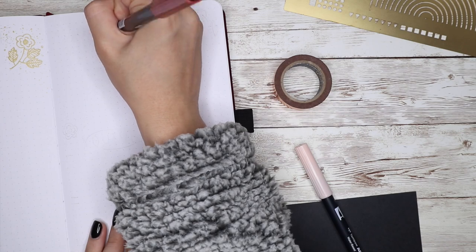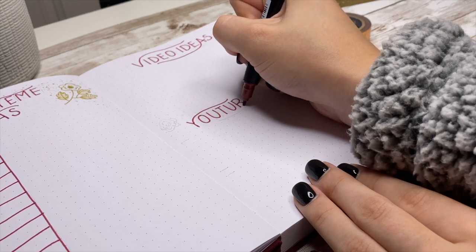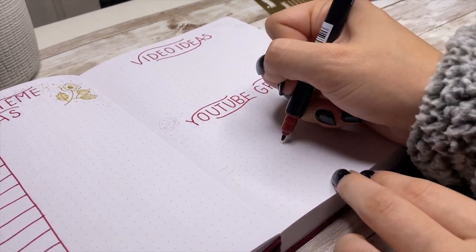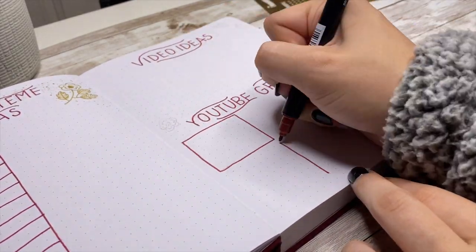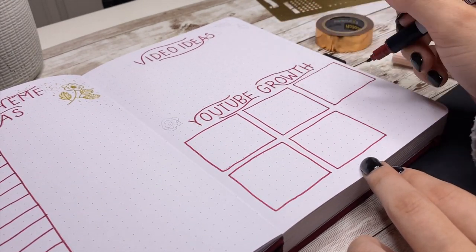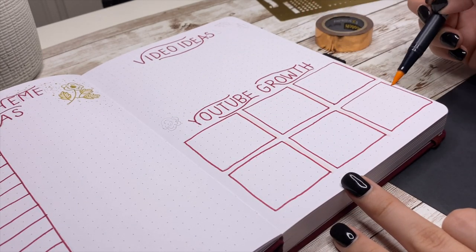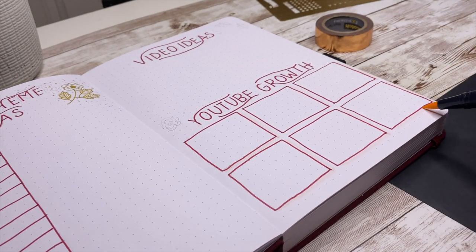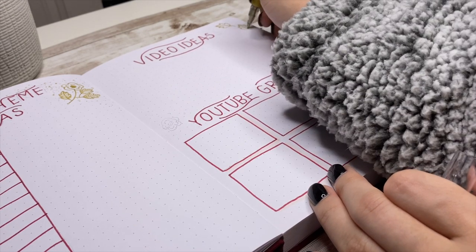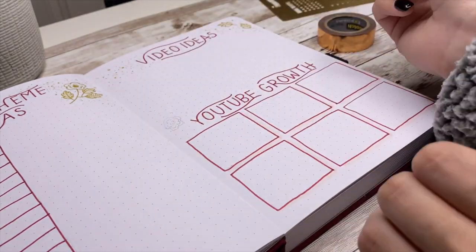On the other side of the page I have my YouTube video ideas and my YouTube growth tracker. The video ideas spread is pretty simple — just a box for me to brainstorm anything I want to post on my channel. If you guys have suggestions, leave them in the comments and I'll add them. For the YouTube growth tracker, I had this in my 2020 bullet journal setup but since I'm not going back to that journal, I wanted the last six months in this one — same format as before.